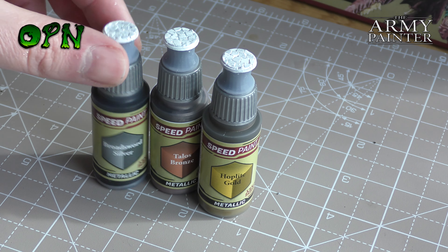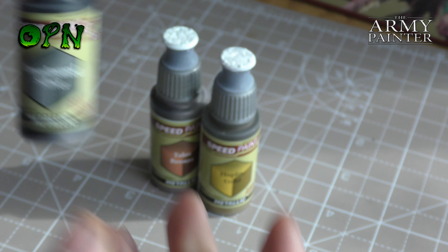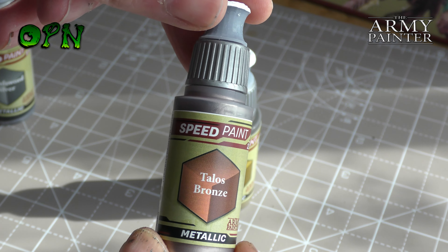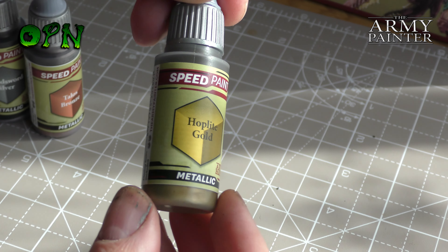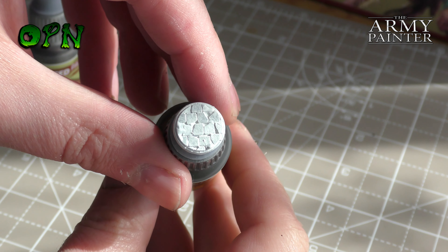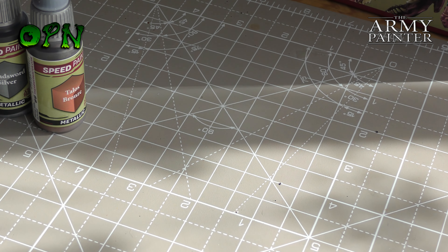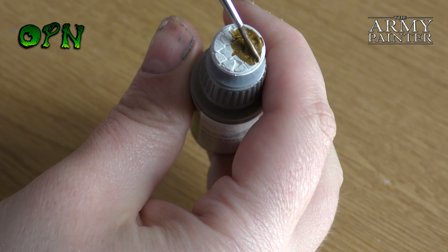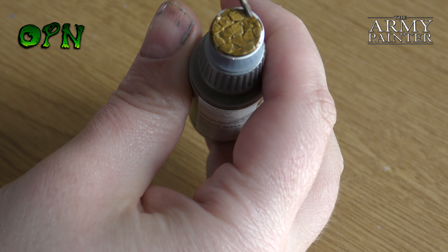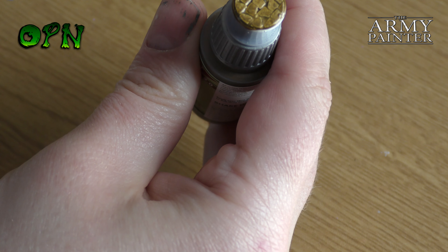Also there was a known technical issue with the paints that caused reactivation. I actually personally liked that as I was able to blend, but there were a lot of people that did not like that side of the speed paints. The Army Painter went back to the drawing board, came up with 2.0, and actually fixed the reactivation issue — we'll go over that later on in the video.